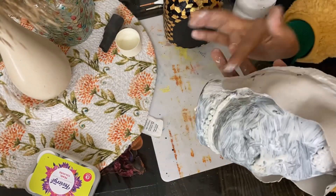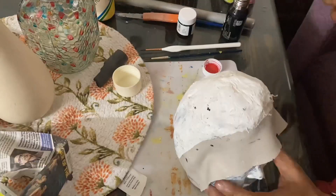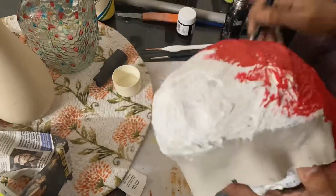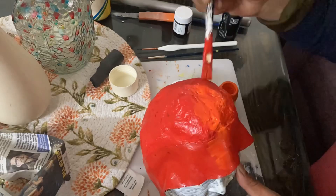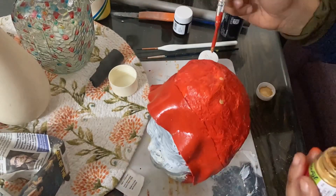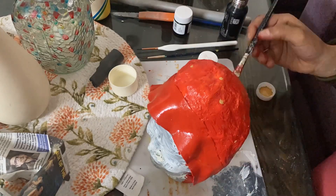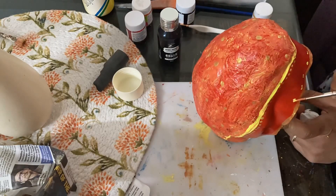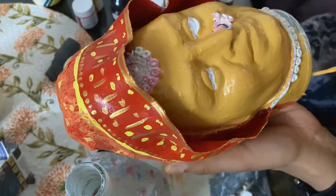We have prepared colors for it so that we can color them well. I will decorate it and create the Rajasthani couple. I would like to color it in Rajasthani style — a little colorful and a little print.